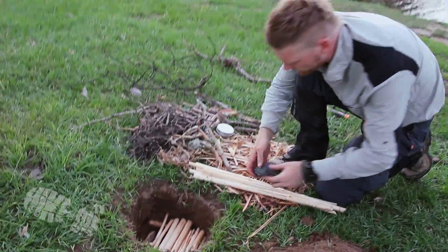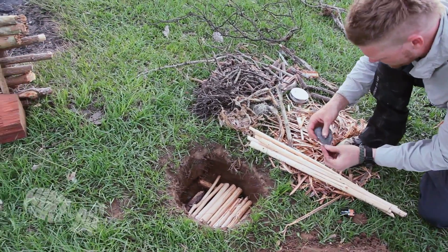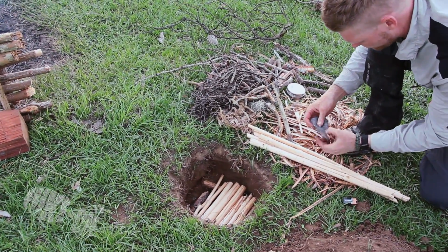The theory behind this method is really quite simple. All you need is a small amount of fine gauge steel wool and a 9 volt battery.